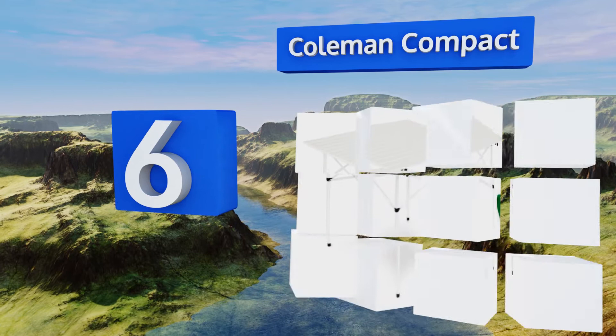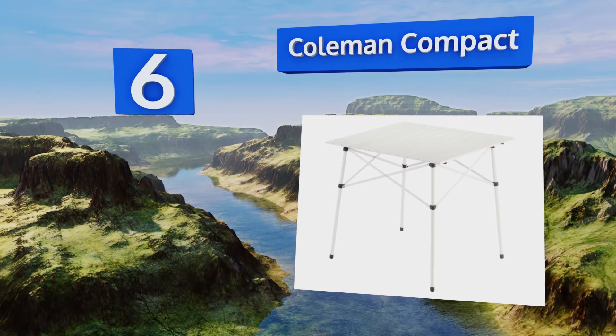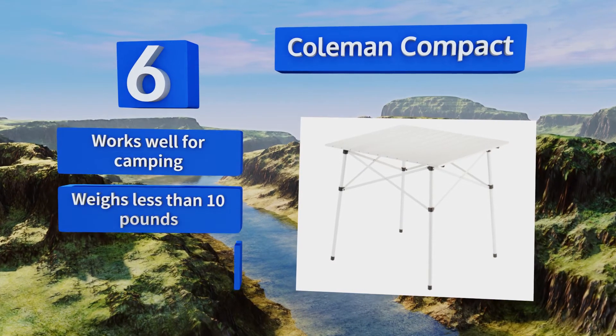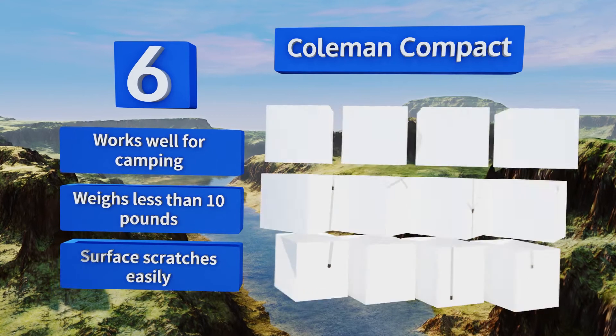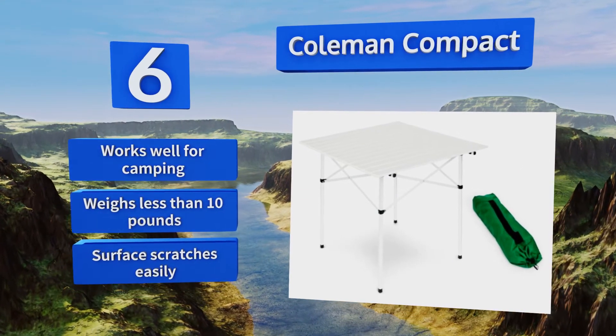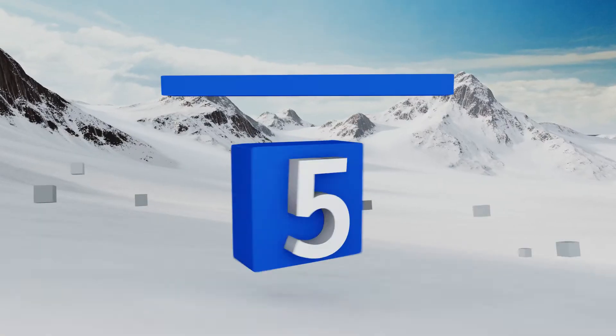Moving up our list to number six, take your games or meals anywhere — from the beach to the woods — with the Coleman Compact. Not only does it fold flat, but it rolls up into an easy-to-carry shape that fits inside an included carrying case, making storage and transportation quick and painless. This one works well for camping and weighs less than 10 pounds, however the surface scratches easily.